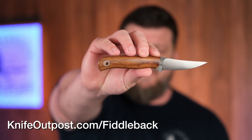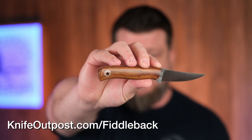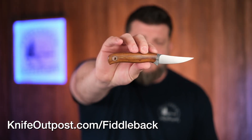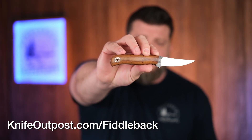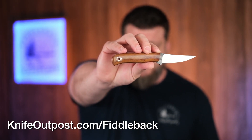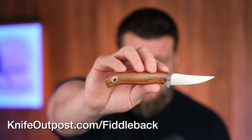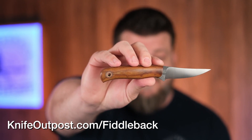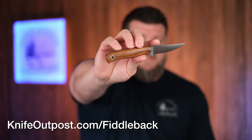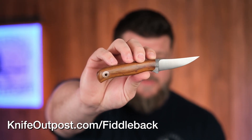One of those Nitro V knives is the F2 — the model name stands for Fish and Fowl, which gives away exactly what this knife was designed to do. An interesting side note: the handle is exactly like the Fiddleback Forge Hiking Buddy. This one is rocking vintage micarta, and we also have one on the site with vintage crosscut Westinghouse micarta worth checking out.